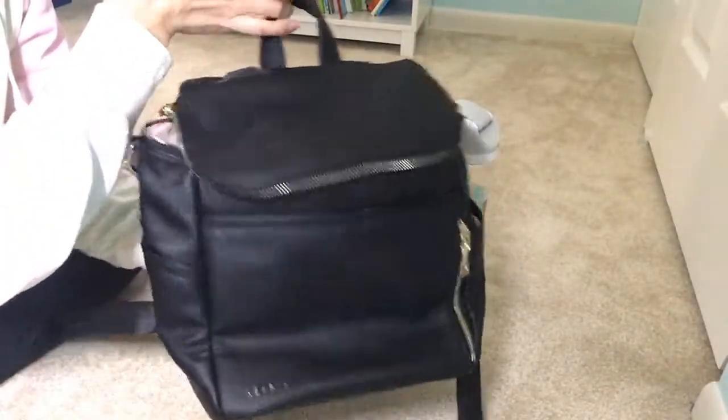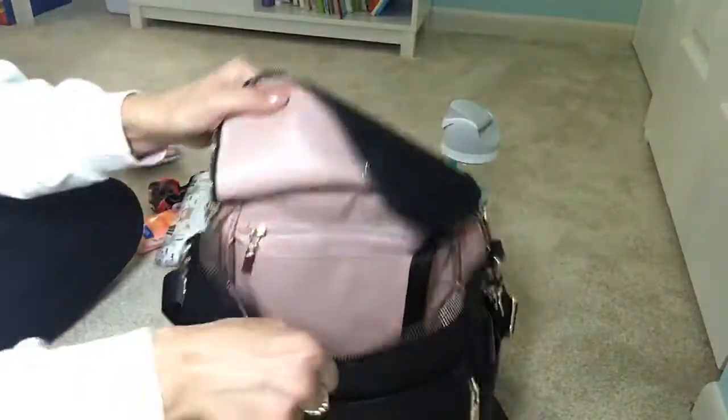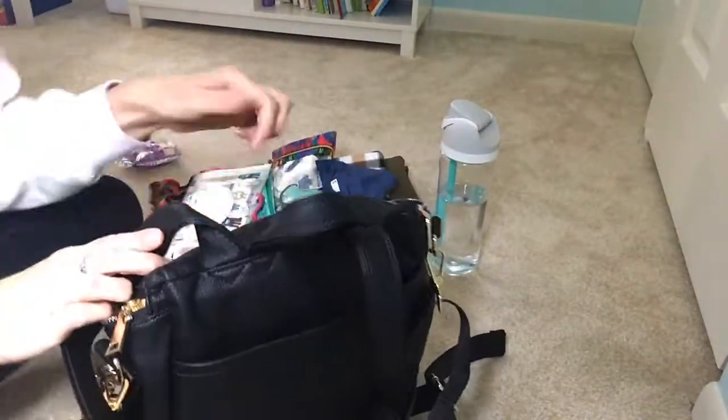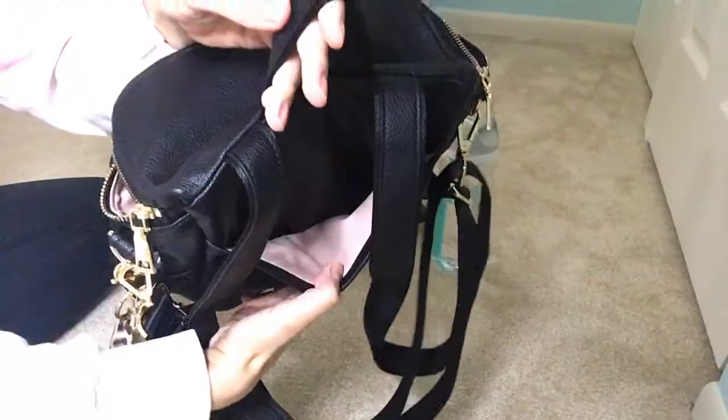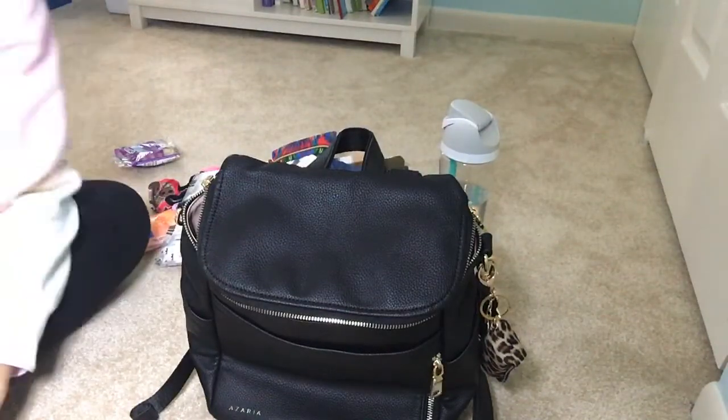That is everything I have in my new little Azaria Petite, and I absolutely love it. If you have any questions about the bag or anything like that, just let me know in the comments below. Oh yeah — there is a nice slip pocket on the back, and it is not magnetic or anything like that. All right guys, thanks for watching. Bye!